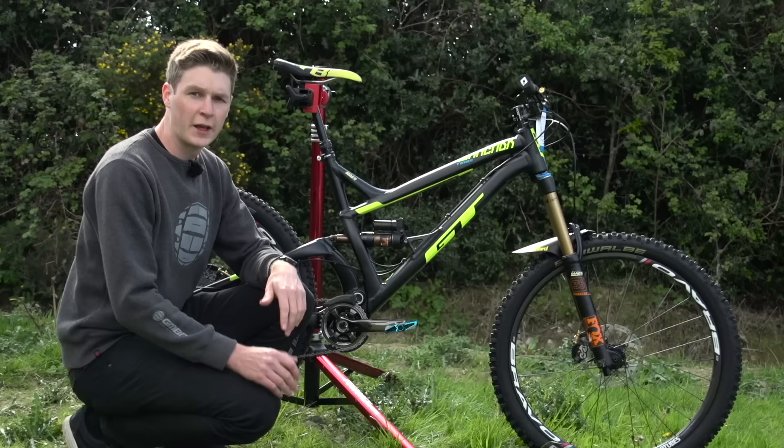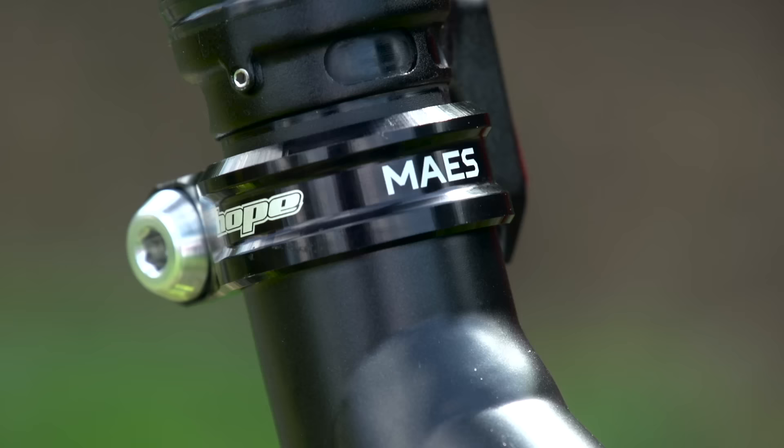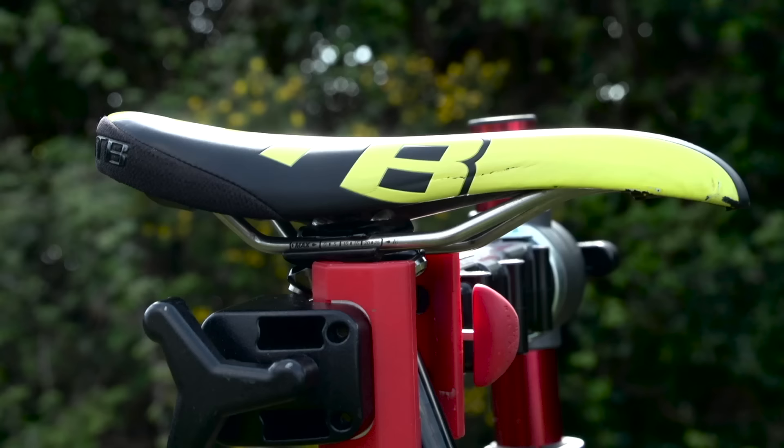Keeping it pro, Martin's bike is finished throughout with his name badge — it's on the hubs, on the fork, on the frame, and really neatly on a Hope seat clamp. It's also got a 150mm dropper post and is finished off with a WTB Volt saddle.